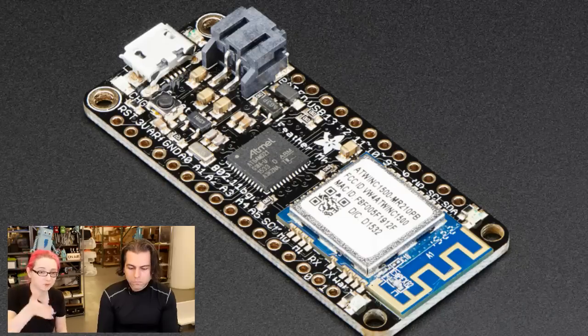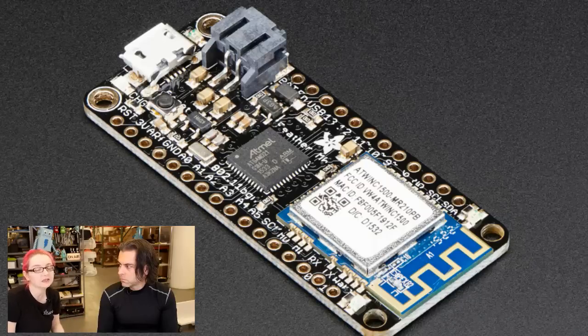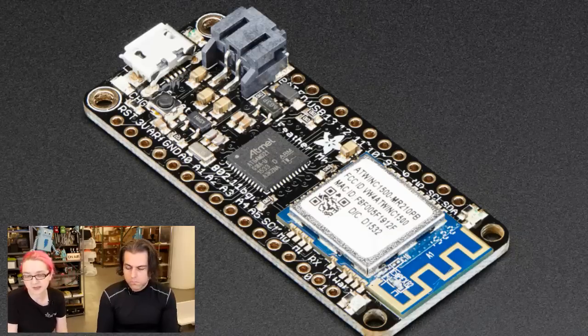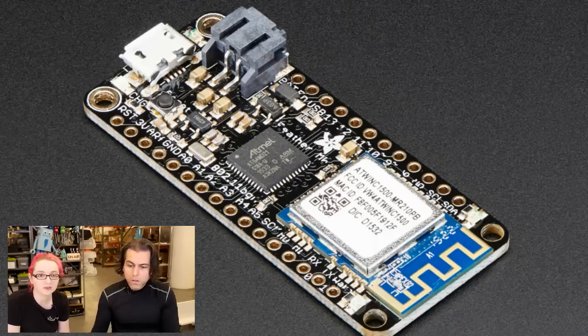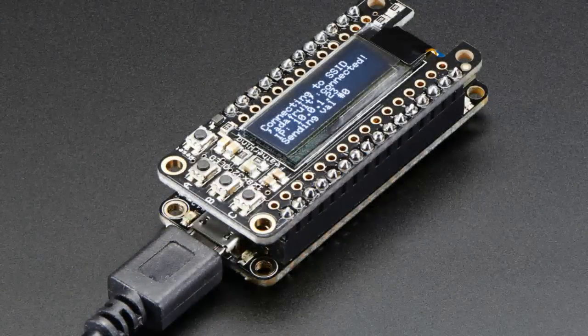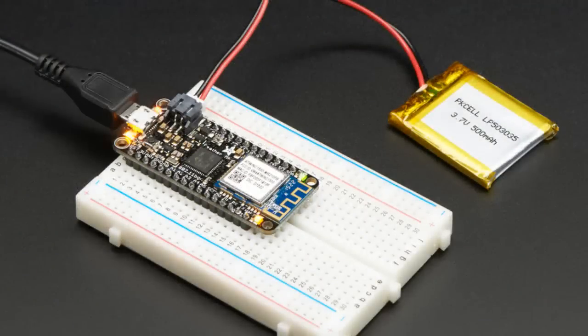It comes with a built-in LiPo battery charger, a reset button, native USB support, and you can also do USB host. Of course it works with all our Feather Wings. It's a nice little platform. There are additional photos showing it in action — with an OLED module, plugged into a breadboard. It has two LEDs on the end that tell you when it's connected to Wi-Fi and when there's data transfer.